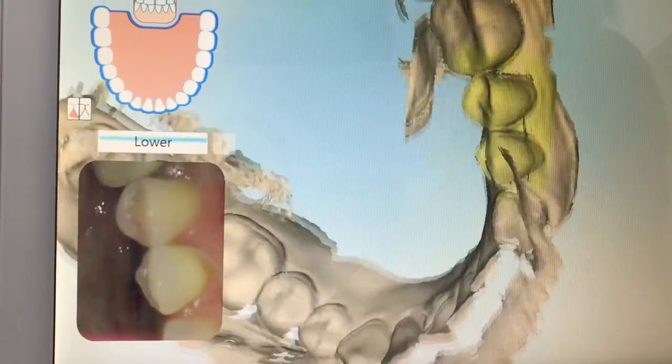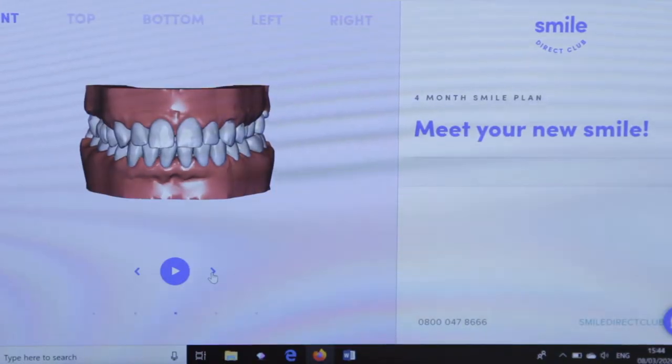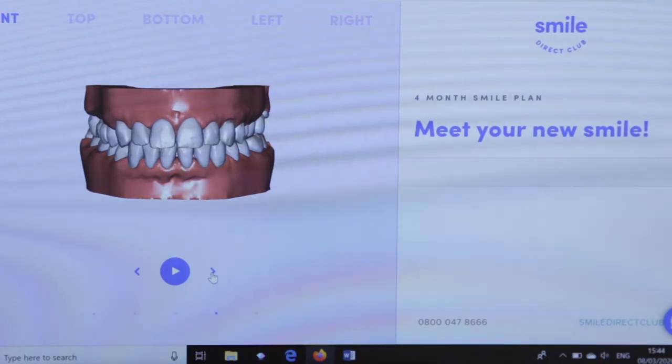To start off, you can either go into a Smile Direct shop — which is what I did — where they take a scan and your aligners are sent out to your door, or if you don't have a shop near you they can send you an impression kit which you send back to them. I had a four-month plan; a lot of people have a six-month plan. The four-month plan was because I didn't have much work to be done. They send the aligners right at the start and you wear them throughout without seeing anybody, changing them on a weekly or two-weekly basis. The aligners are numbered and you get a text message to keep you right, so the whole thing is really quite easy to follow.